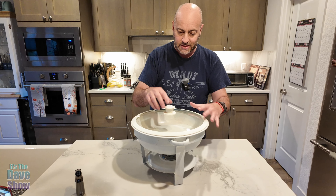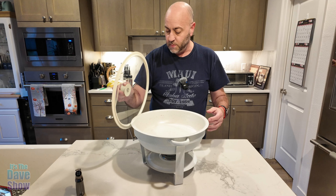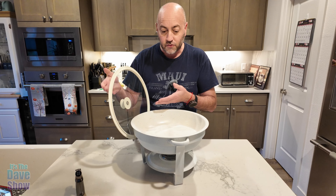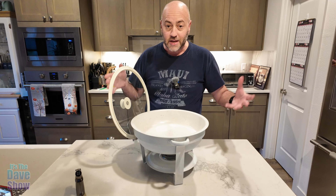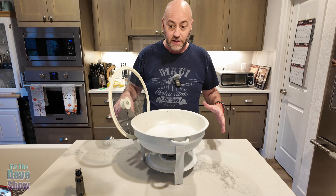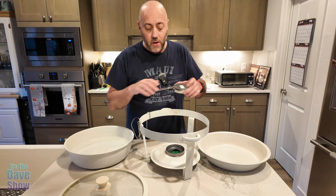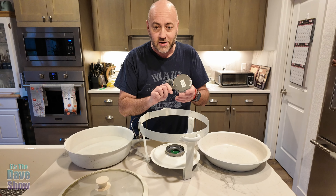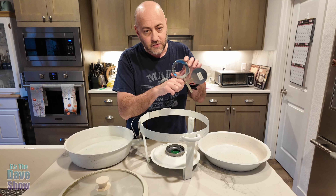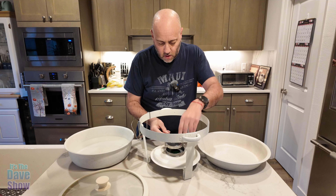When it's time to serve, just pop the lid up and place it down into the lid holder, so you can get your food without needing a separate place to put the lid. When you've got everything set up on a table, there's no room for loose lids, but you want one nearby to keep things warm. I just noticed the instructions on the lid — to open it, you flip it to the right.